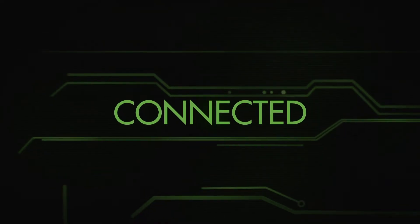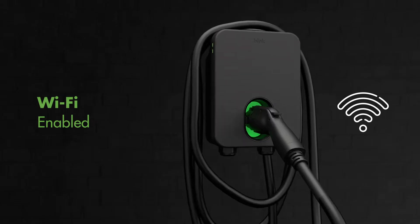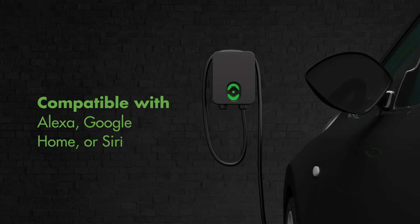Connected. The HQ200 communicates via secured Wi-Fi connection. Take charge with Smart Home Voice Control to use with Alexa, Google Home, or Siri. Alexa, charge my EV with Blink. Okay, charging.